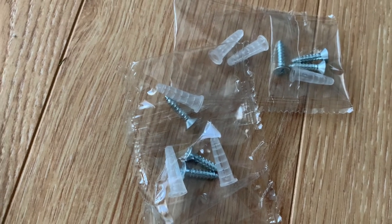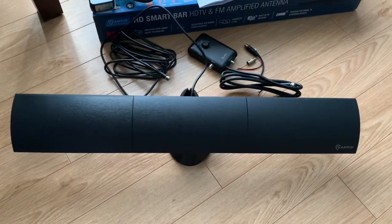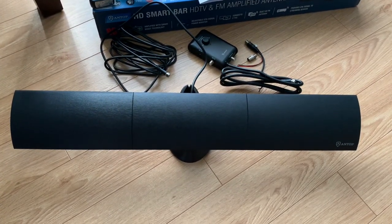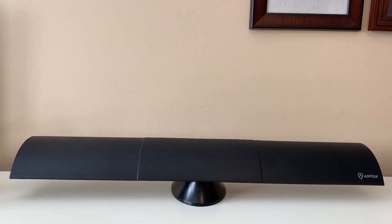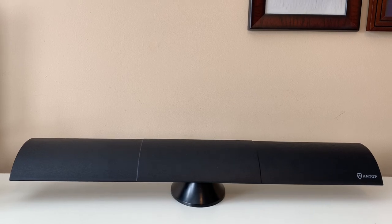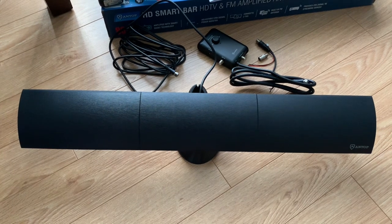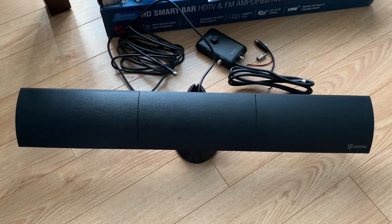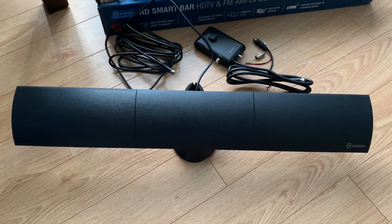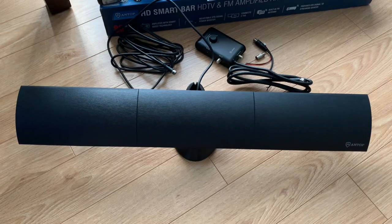There are keyhole slots on the back if you want to wall mount the antenna, and the included hardware might come in handy for that. There are also locking tabs that fit into the stand. With the antenna mounted on a stand, it really has the appearance more of a soundbar than a TV antenna, so it'll probably fit into most decor without standing out too much. It's about 29 inches long, which is a good size for an indoor antenna, and with that amplifier I'm hoping it will do well on the VHF channels I receive in my area — which can be tricky to receive indoors.